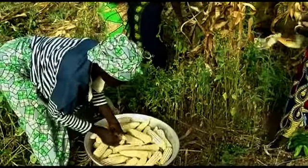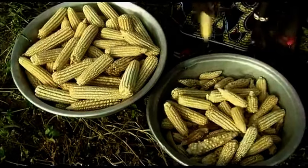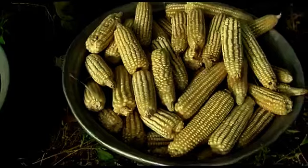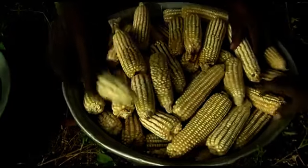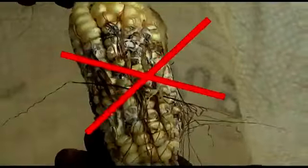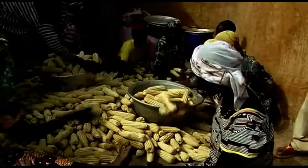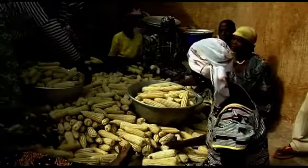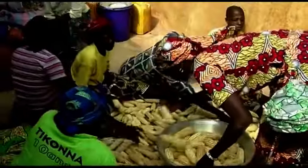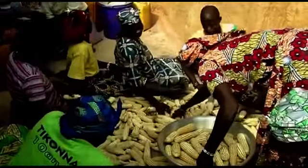At the time of harvest, you should not only de-husk but also sort the maize cobs in the field, putting aside those that have been attacked or are moldy and burning them. After sorting her maize cobs in the field, Constance sorts them again at home to make sure the maize she wants to store is healthy.